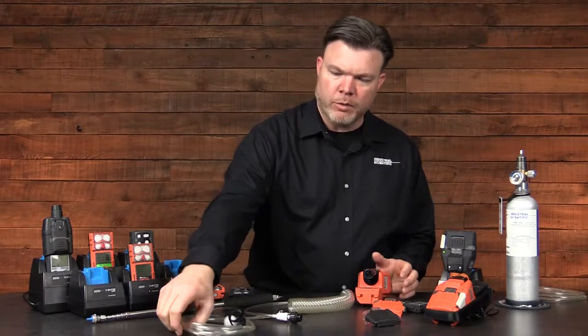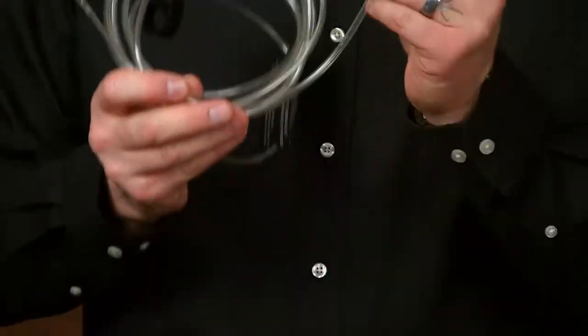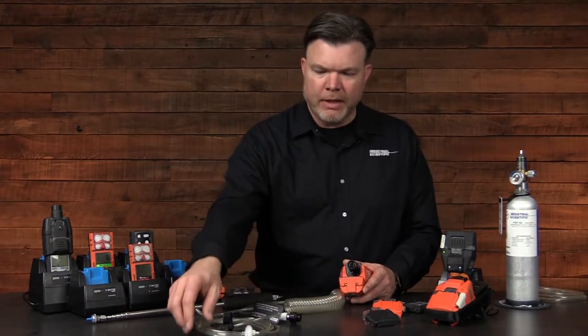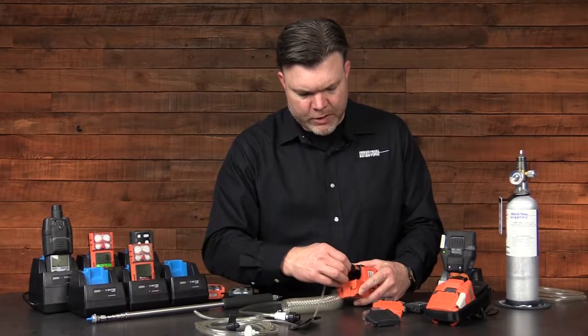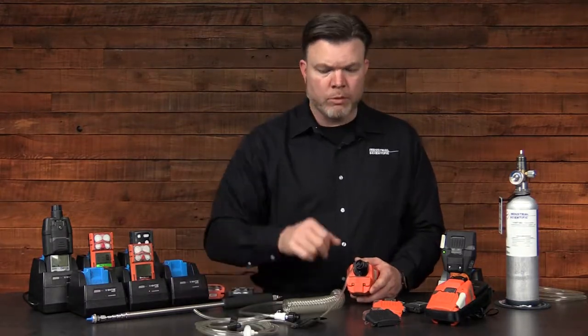We'll also conduct a visual inspection of our sampling tube, making sure that we have a filter installed and attached to the end of our sampling tube and that it's in good repair. Once I've inspected the sampling line and the instrument, I can attach the tube, install the sampling tube onto the filter cap, ensure that we have a nice good seal, and we've got a good continuous path that's in good repair.